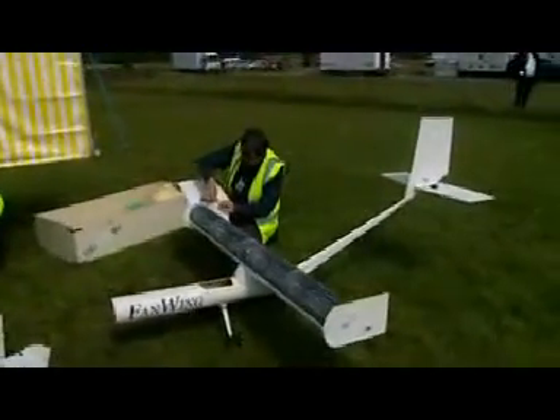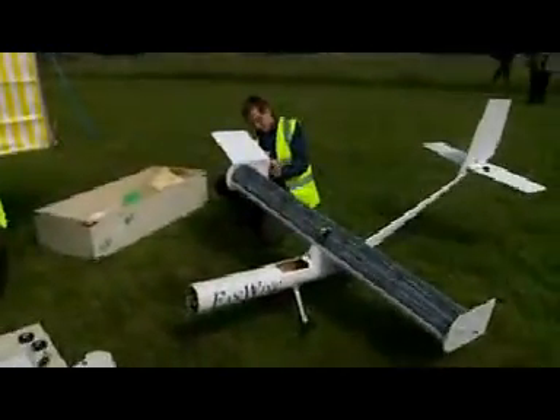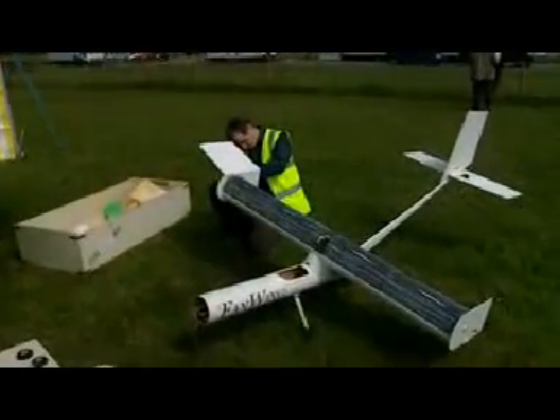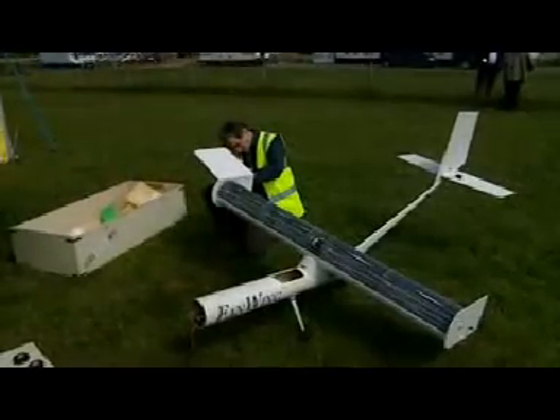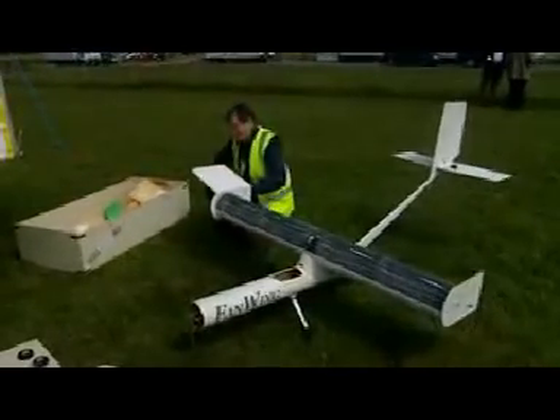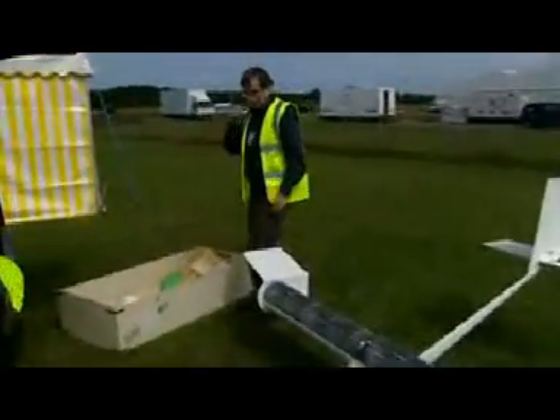And it's a British company, but you're based — you do most of your work in Rome, and you yourself are an American, is that right? That's right. I'm an American, the company is British, and we do a lot of our work in Italy, where we find the flying weather is a bit more clement.